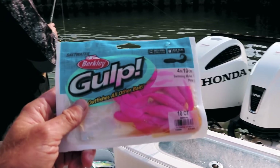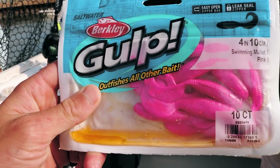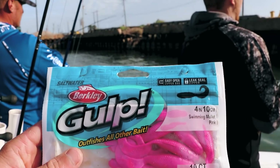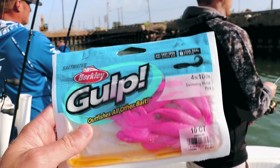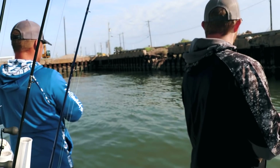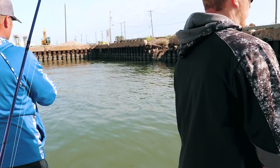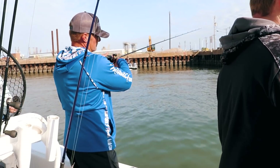We've been working the white bait for about 30 minutes and the bite has slowed down. Transitioning over to neon pink — especially in murky water this time of year, flounder love something neon: chartreuse or neon pink. We got two flounder on the white, a bunch on the chartreuse, and now we're switching to pink.